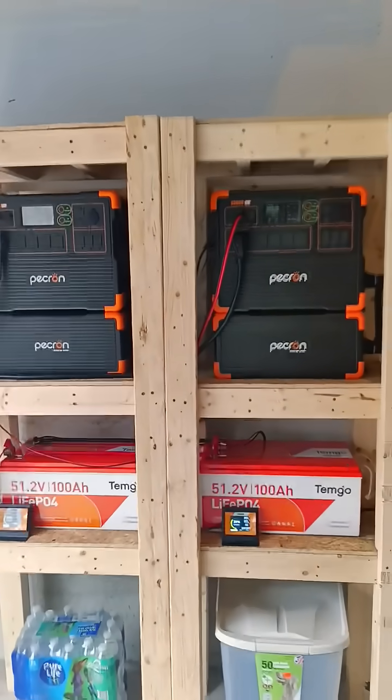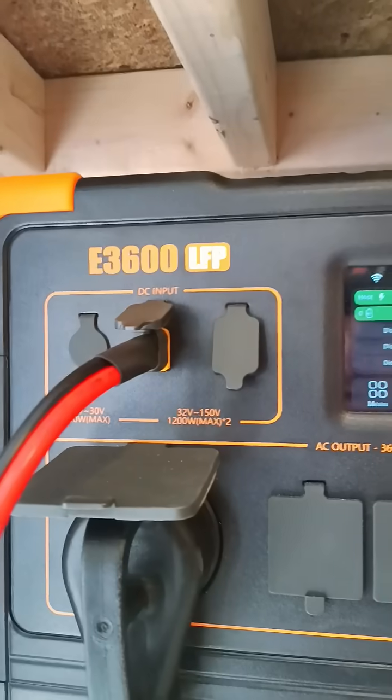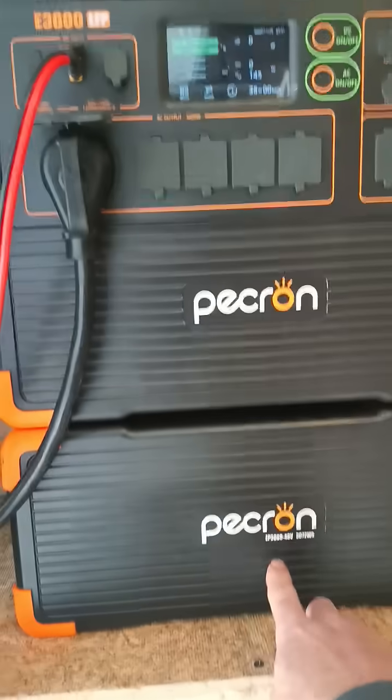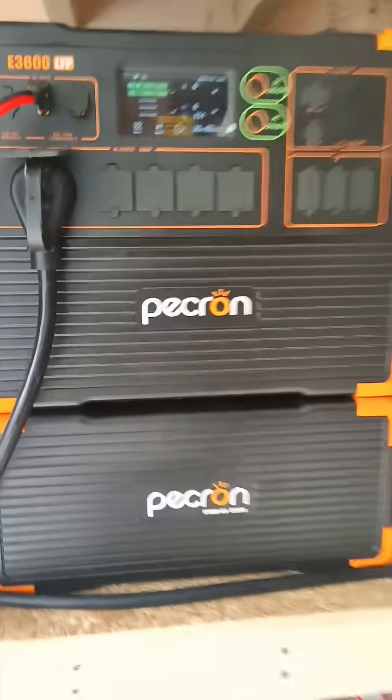I'm gonna try to describe this the best I can. These are the Pekron 3600 LFPs. This is the unit here, and this is the battery pack that I ordered with it underneath. Here's the second unit with the battery pack underneath.